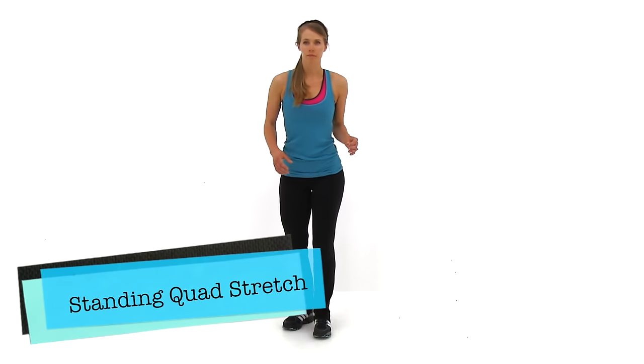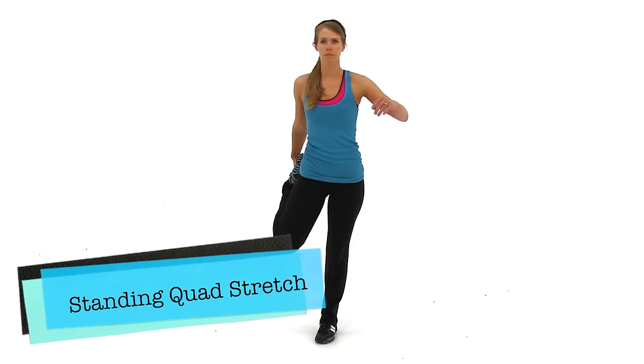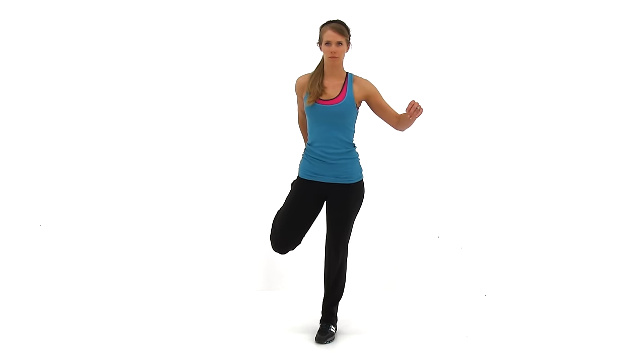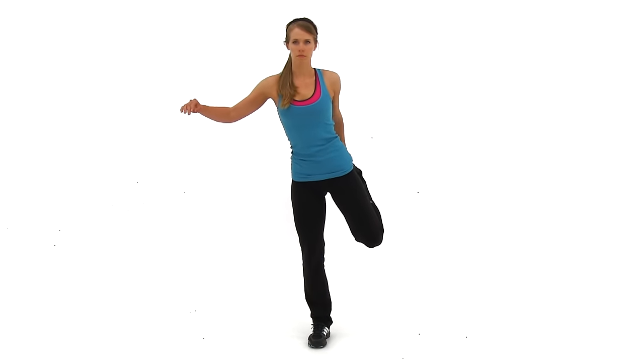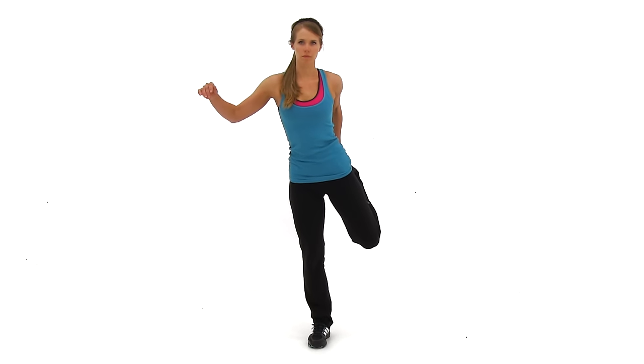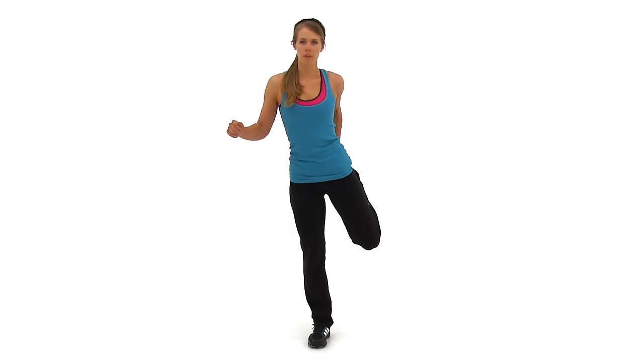Go ahead and let it relax. Let's move to the next one, the Standing Quad Stretch. You might need the back of a chair or a wall for this one to help with a little bit of balance. Standing nice and straight and tall, you're going to kick one foot up back behind you. Grab it with the opposite hand, pull it up towards that butt, pushing that knee back behind you. Go ahead and switch sides. The further you pull that knee back, the more you should feel it in the top of that thigh and the front of that hip. Five more seconds.